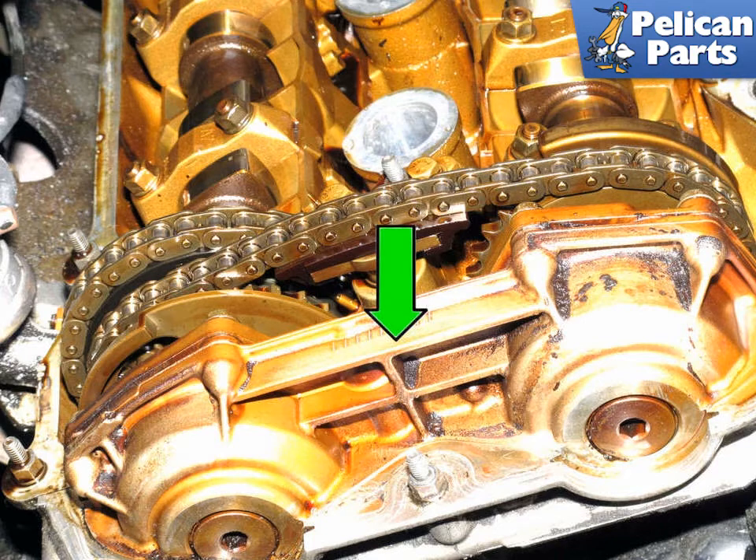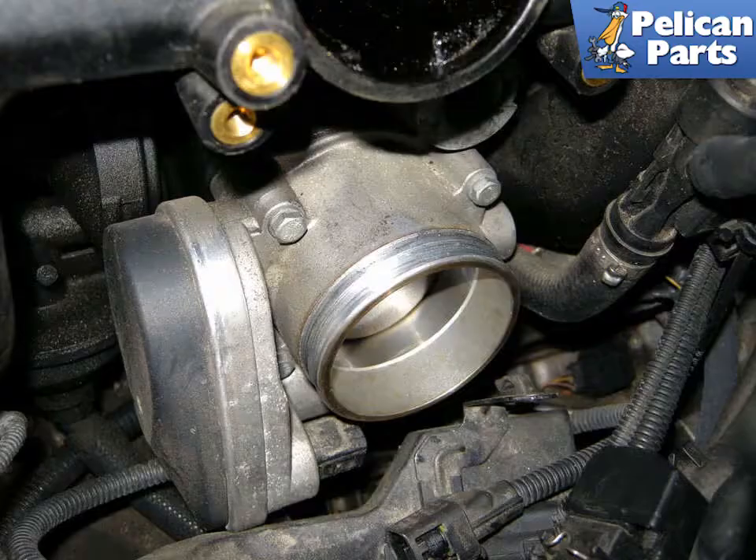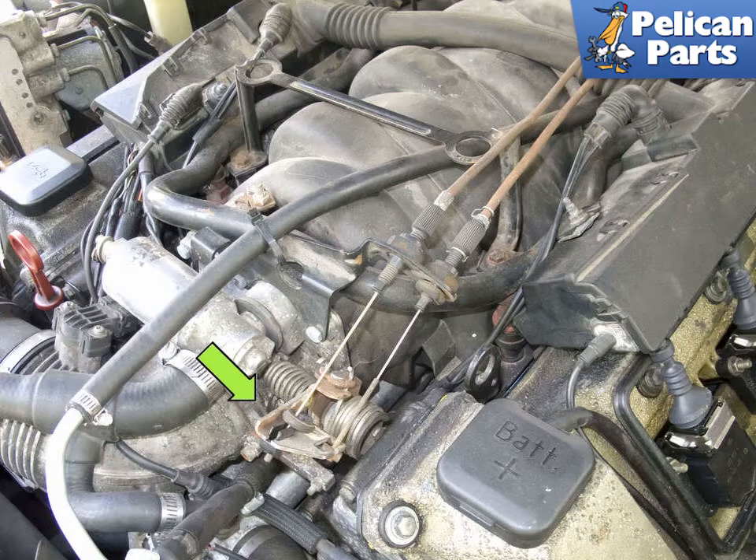For throttle and idle control: six-cylinder models with the DME MS41-1 are equipped with a conventional throttle assembly with an accelerator cable. In MS42 vehicles, an accelerator cable connects the gas pedal to an electronic throttle valve. In MS43 vehicles, the throttle cable is eliminated and throttle actuation is completely electronic — drive by wire. In vehicles equipped with V8 engines, the M62 engine throttle is operated by a conventional throttle cable, while in the M62TU engine, throttle actuation is completely electronic, drive by wire.